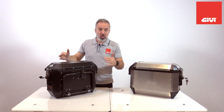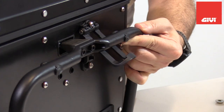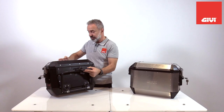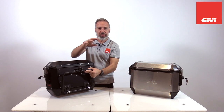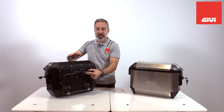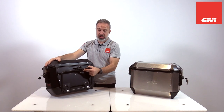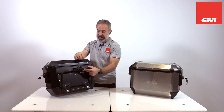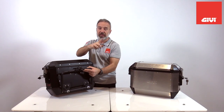Whenever we want to release the case, not only will this hook help us keep the bag from falling off and hitting the ground, but also if you have a big top case that will interfere with the opening of the lid of the side case, you just release the case just enough so it's going to be inclined, safely hooked by this device, and you can access the compartment without hitting the other top case.